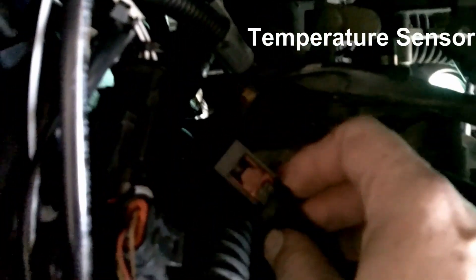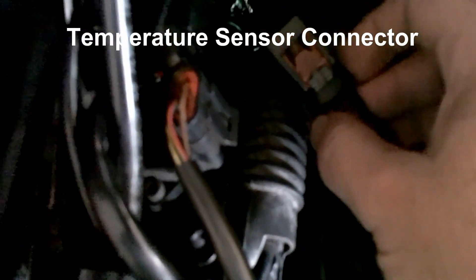The last thing you need to remove in this area, below the thermostat, is the temperature sensor. There is a tab that you need to pull out. All these BMW connectors are sometimes very hard to deal with. So don't forget — before you start pulling the connector out from the sensor, pull the tab all the way out. The tab goes that way; it needs to come all the way out, and then you can pull the connector.